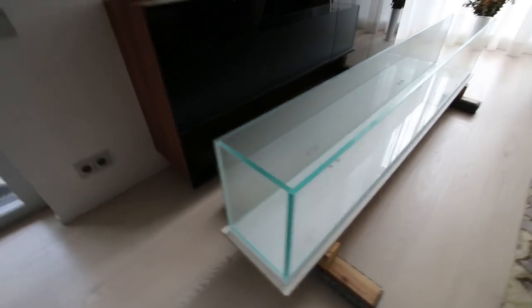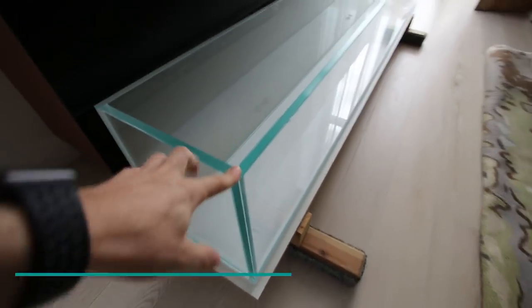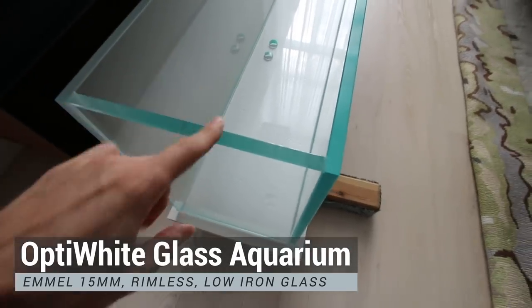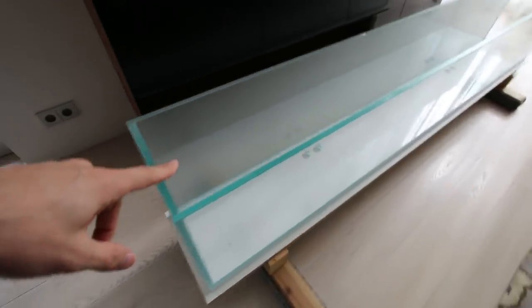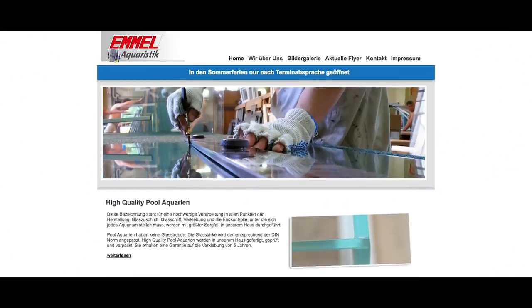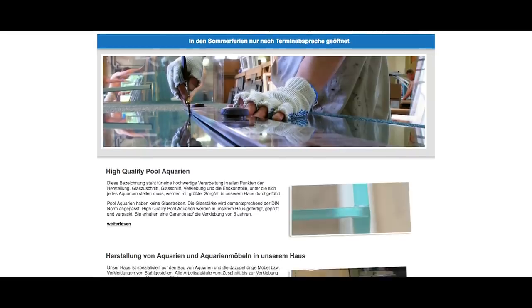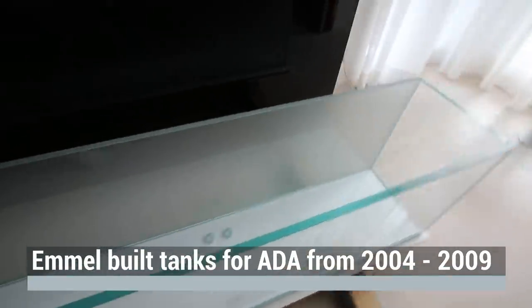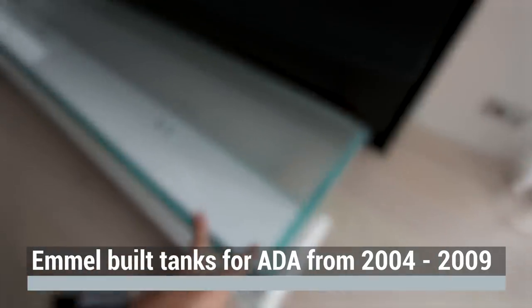Okay guys, so inside this beautiful house behind me you can see the aquarium. Down here we have a beautifully built Opti-White glass aquarium, clear seal — I think this is like 15 millimeters Opti-White glass. This aquarium is built by aquarium company Amel. Amel is a German company. They build aquariums for many many years. It's a family business and they are known for building aquariums for Amano, for ADA.